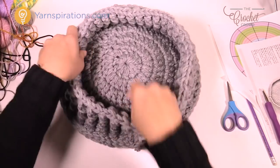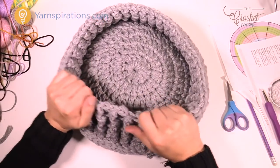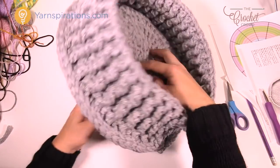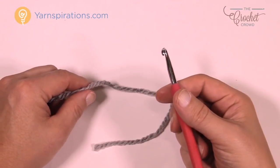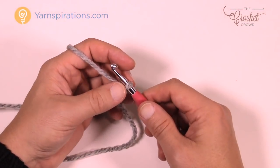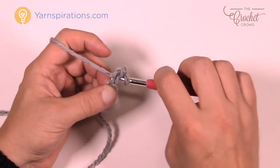At this point the pet bed is assembled and the pet can go right to the edge on the inside. What's missing is the button. With the smaller size J/6 mm hook — it'll feel weird going back to a smaller hook — create a slip knot and chain two: 1 and 2. In the first chain, work 8 single crochets — it's the second chain from the hook. This will be really tight in the center, but it's a button so you want that.